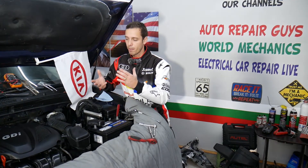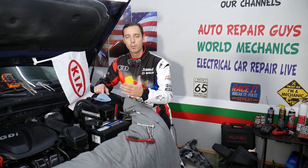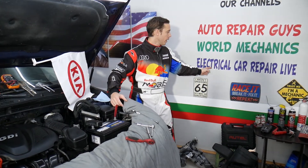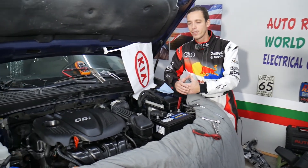If you want to see videos about diagnostics, electronics, and fixing electronic components, all of that will be shared on our second channel — it's called Electrical Car Repair Life. Check it out. Now let's go ahead and show you what we need to do.